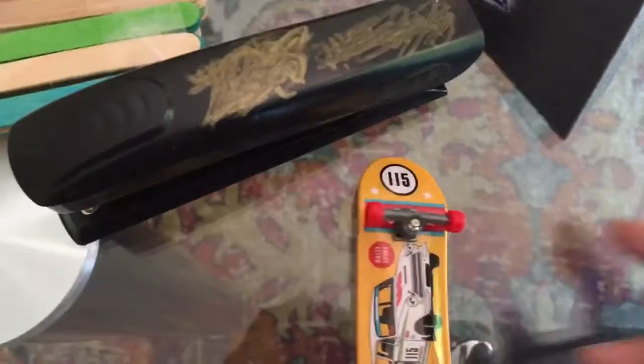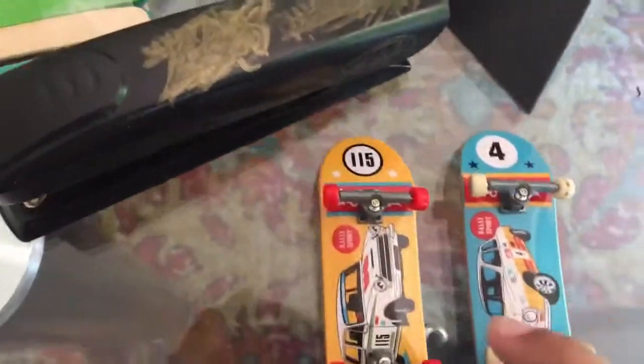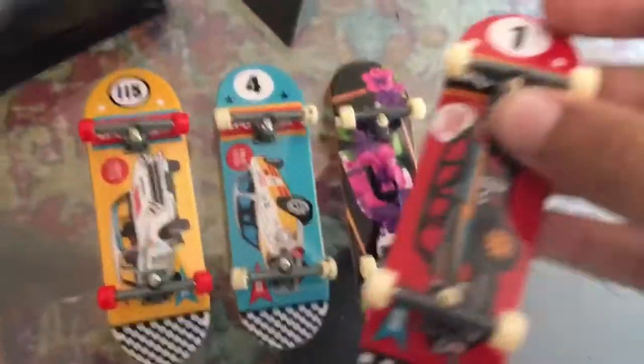Then I have this — this is my first fingerboard ever, and my first Tech Deck. I also have this one which is my second, which I assembled on my own with short trucks. I also have this one, and this came with whatever that obstacle is.